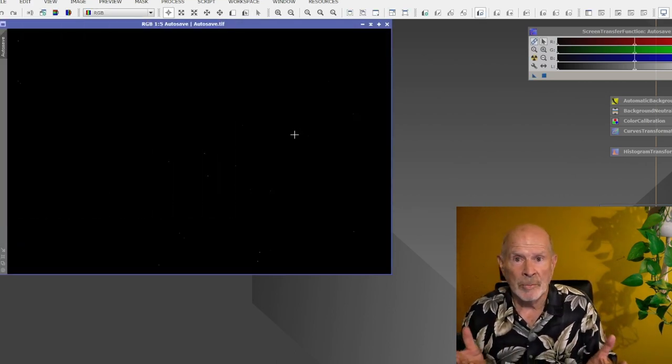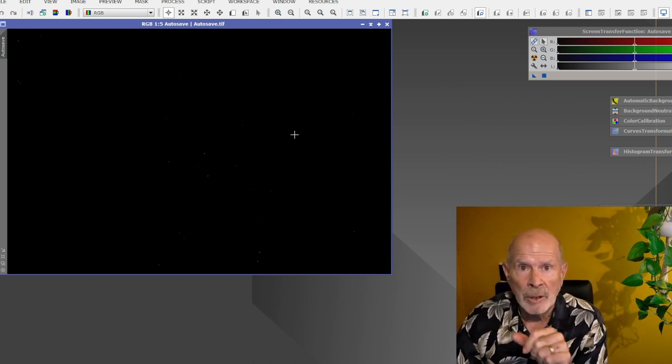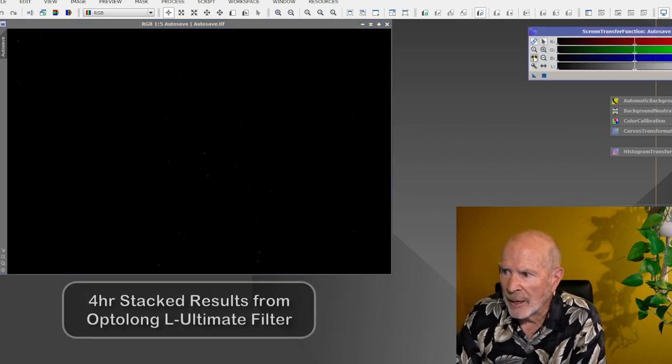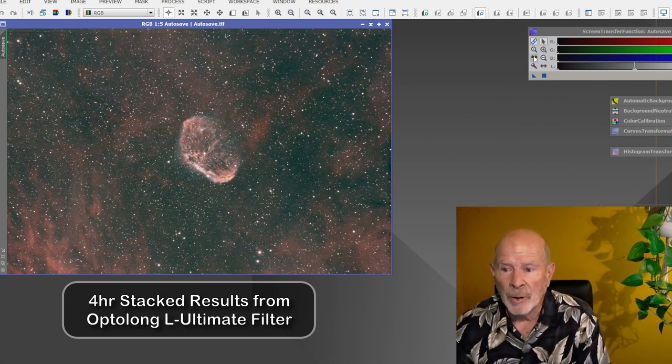There's a lot of nebulosity to be found in this image, so the first thing I want to do is stretch it. You can see some of the brighter stars showing up. Let's do an AutoStretch right now — and look at what happens! There is the Crescent Nebula right there in the AutoStretch.